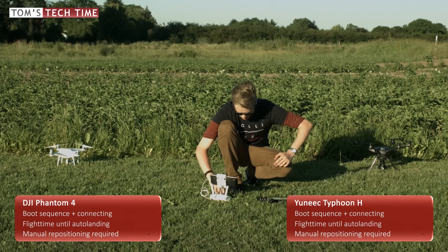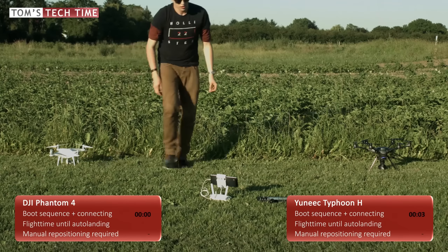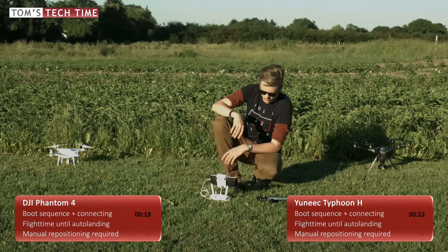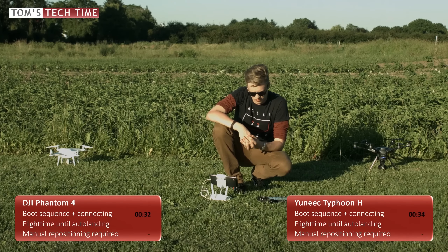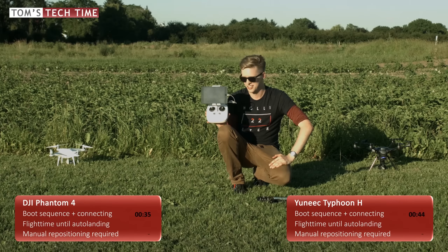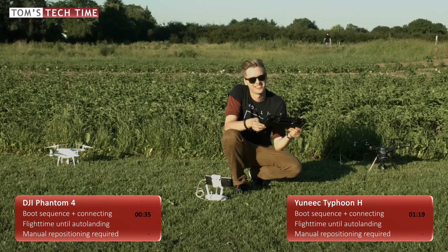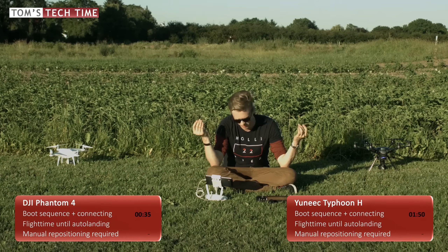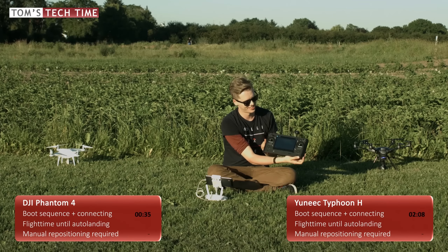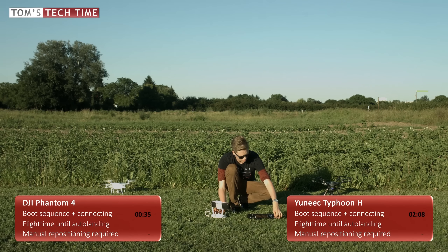Let's power both drones and see which one boots, connects and is ready to fly faster. The DJI Phantom 4 is ready to fly after only 35 seconds. At two minutes and eight seconds the Yuneec Typhoon H is finally ready to fly — and being honest, sometimes it even takes longer. I don't know whether it's a bug that can be fixed or a badly engineered system.